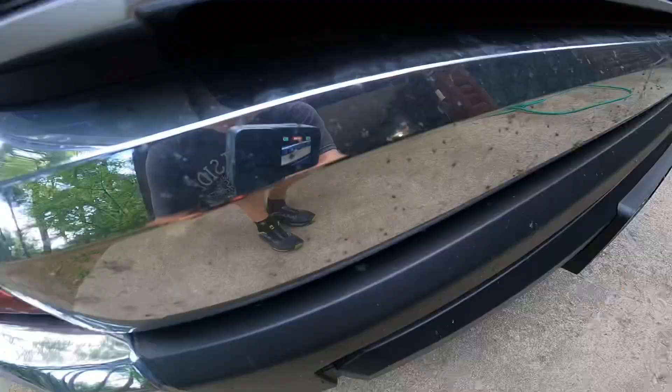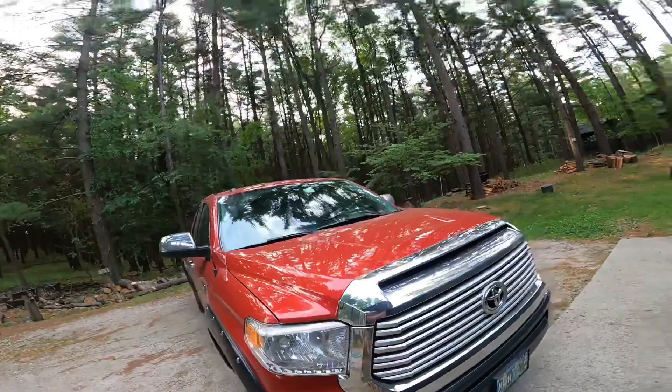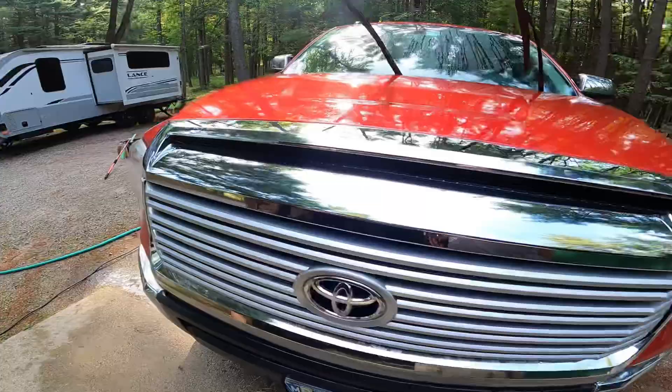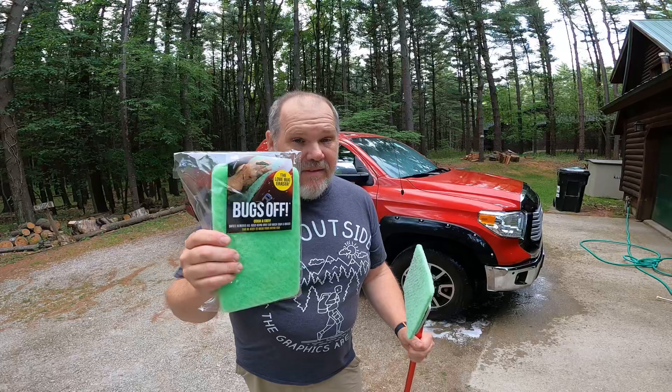Let's head over and try the front of my truck because I think it's pretty buggy as well. Oh yeah — we've got lots and lots of bugs. Let's give it a quick rinse and then we'll try the pads on the Tundra. Truck's done, looks good. Bugs off, quick and easy — the Love Bug Remover Pads.